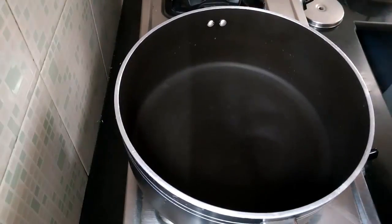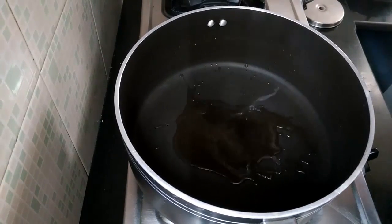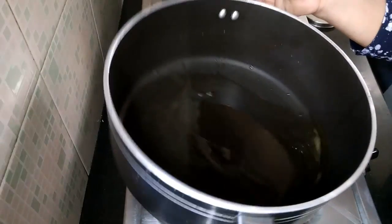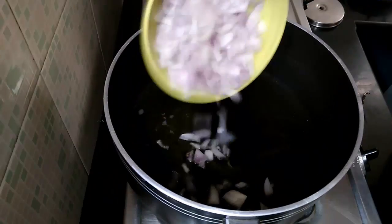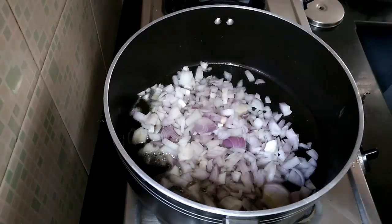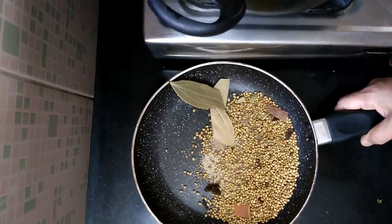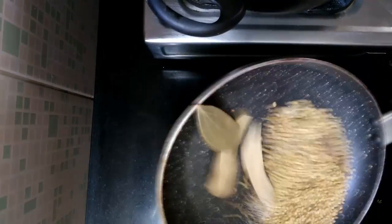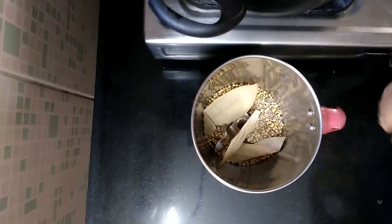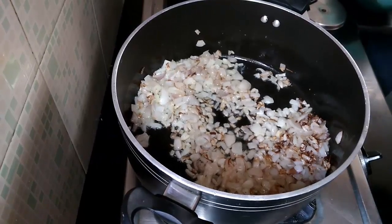Heat a heavy bottom pan. Add 4 tbsp oil. Once the oil is hot, add onions. Fry the onions until they are golden. When the coriander seeds have cooled down, put them in a blender and dry grind them to a fine powder.